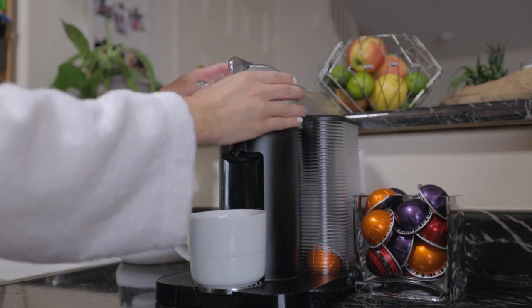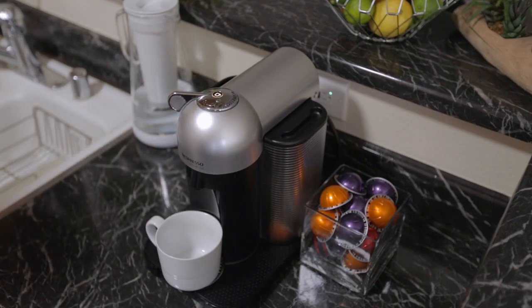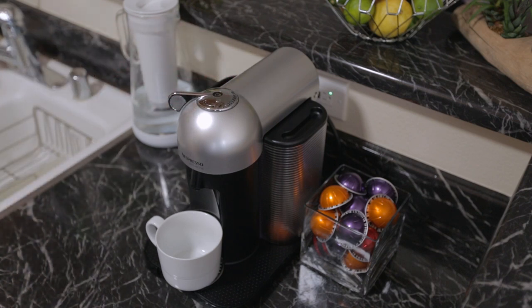The biggest selling point that attracted us to the Nespresso Virtuo Machine is the ease of use and the swift speed at which it produces coffee at the touch of a button. Does the Nespresso Machine produce the best tasting coffee we've ever had? No, but it's still really good.